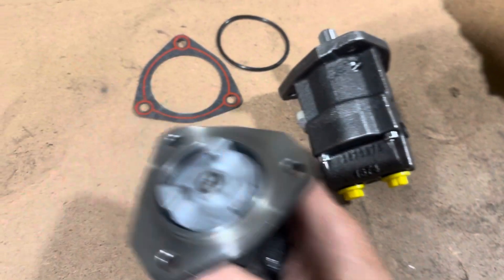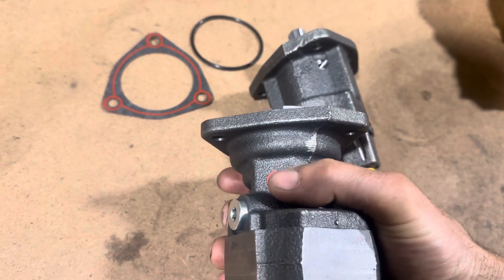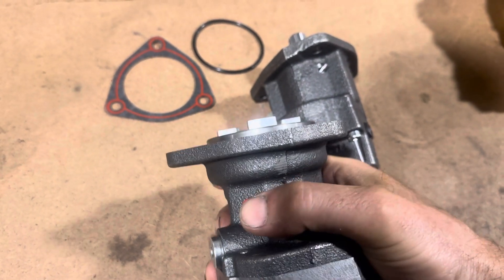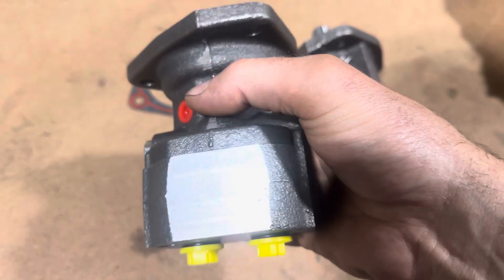When you're mounting, I'm not sure if you can flip the sides or not, but this plug you need to take off. It's like a weep hole — when they start leaking or going bad, that's one of the signals they need to be changed.